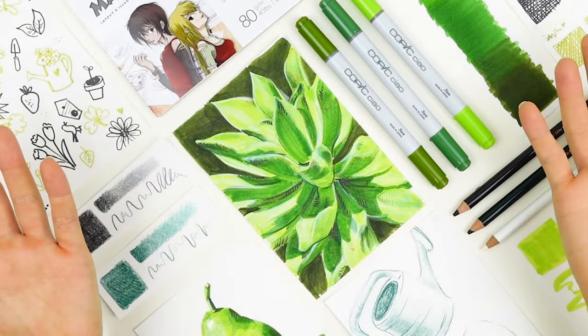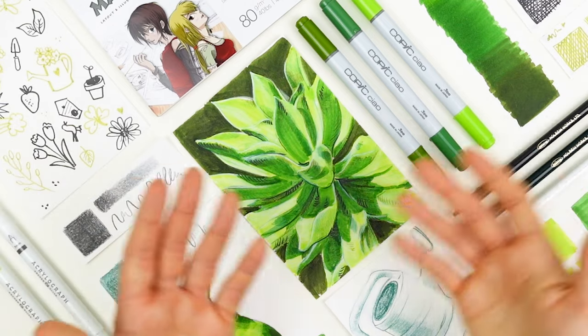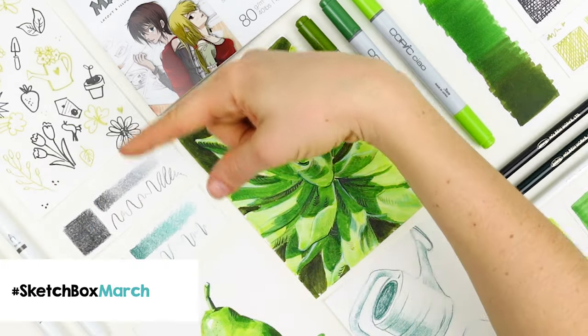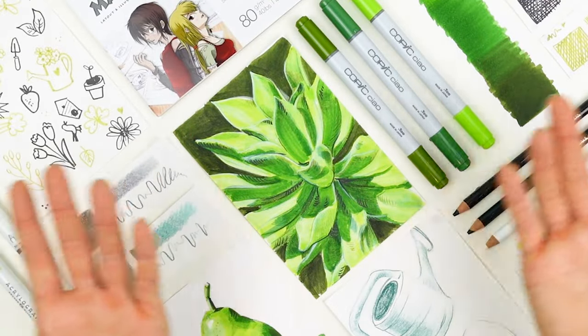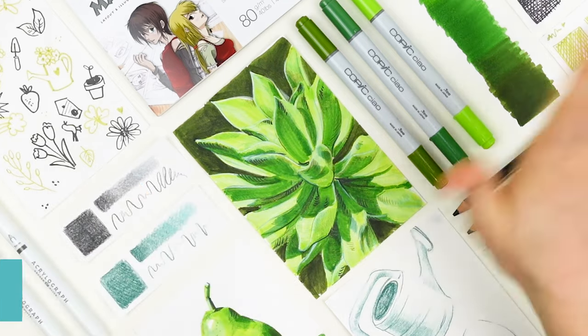I hope you learned a ton about working with these materials and adding volume to your drawings — we can't wait to see what you create. Be sure to use the hashtag SketchBoxMarch when you post your work online. For more unboxing videos and tutorials you can check out our YouTube page where you can like and subscribe. Thanks so much for watching, see you next time!